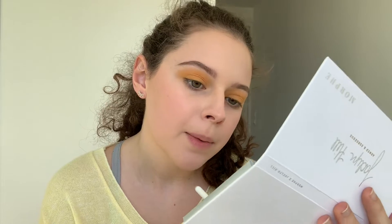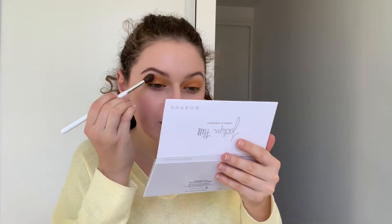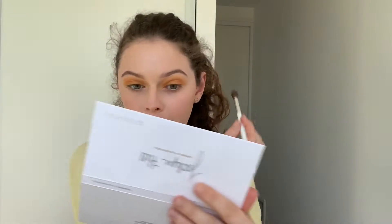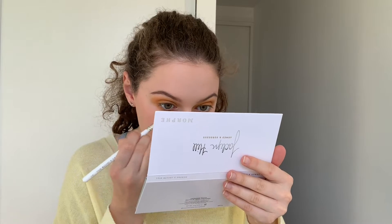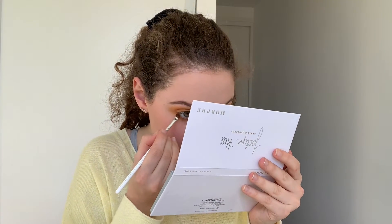This is what we've got so far. She seems to have a darker orange in the crease, so I'm going to grab the pointy brush and grab a bit of Agent, which is this color right here. I'm going to grab a little bit more of that orange yellow and just pat it over the top to bring it back a bit. I'm going to grab more Access and put quite a lot of that on the lower lash line. Then I'm going to grab this teeny tiny brush and grab Agent again and pop it really close to the lashes on the bottom lash line.